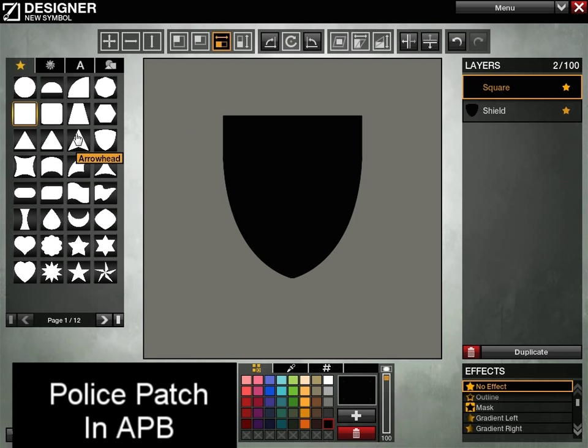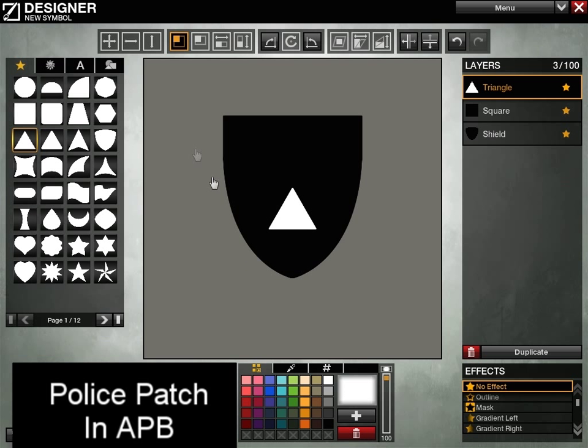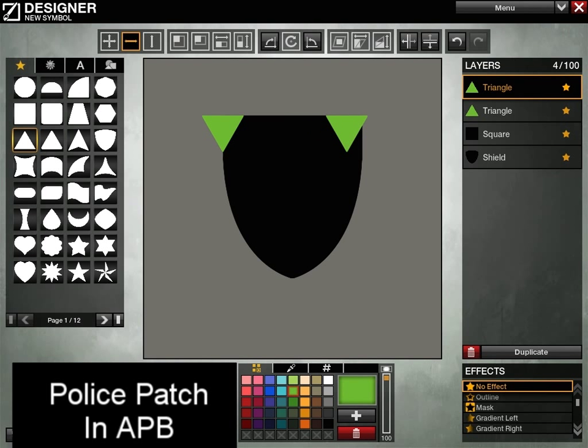We want to add some angles at the top, so we're going to bring in a triangle. Let's start with just the triangle — go ahead and shrink that down. I'm going to change its color just for reference, then rotate it. Now we're going to hold down the Alt key and click — that's going to duplicate it. As you can see, we added another layer. I'm going to move this over to the other side.